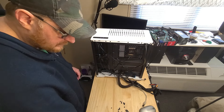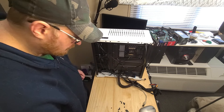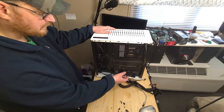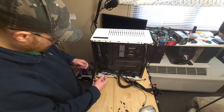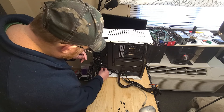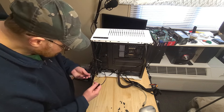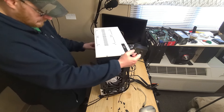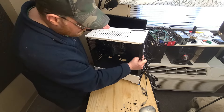It does come with zip ties, which is nice - some cases always send you two, this one sends six. I actually ordered a thousand 4-inch zip ties from eBay but I can't find where I put them. The fans are PWM fans. They split the wires, and mine are all at the bottom. There are two headers down here at the bottom.